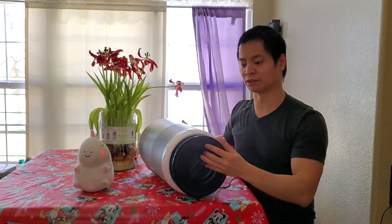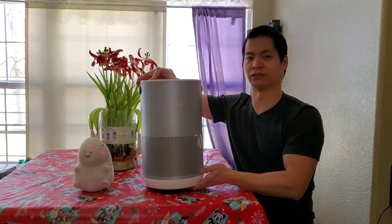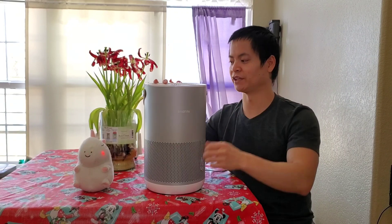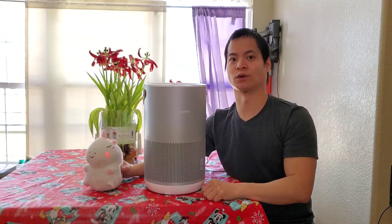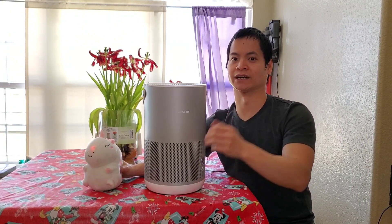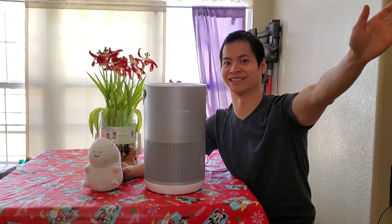Those are my final thoughts on the SmartMe P1. I really appreciate them sending me this unit in exchange for a review. Thanks so much and thanks for watching my video. Sparkles, you got any final thoughts? He just wants his Lucky Charms. Alright Sparkles, I'll get you your Lucky Charms. Bye, see you later — have a great rest of your day.